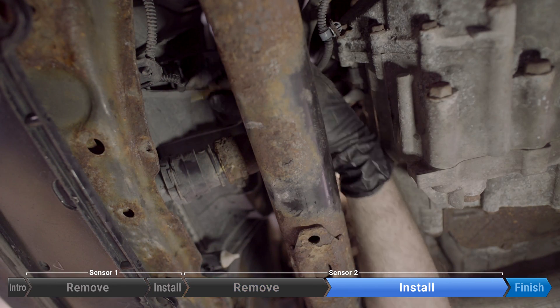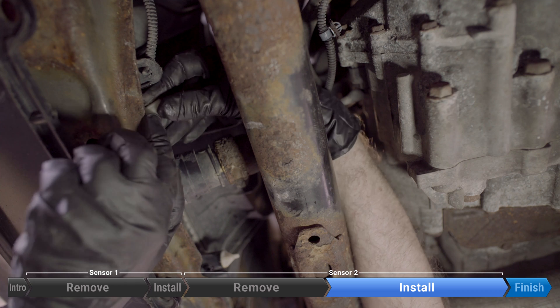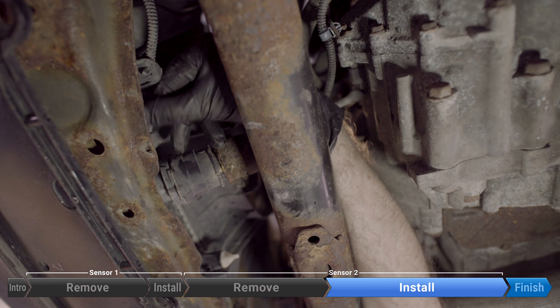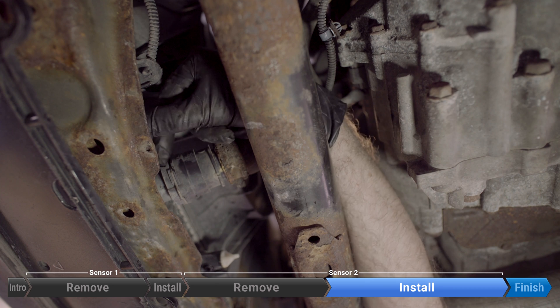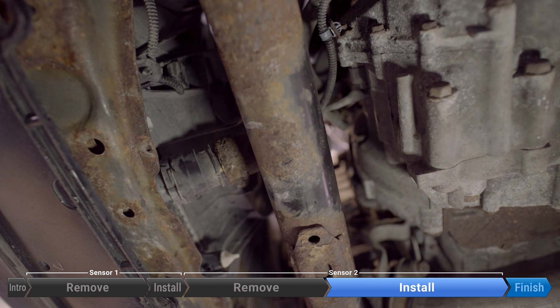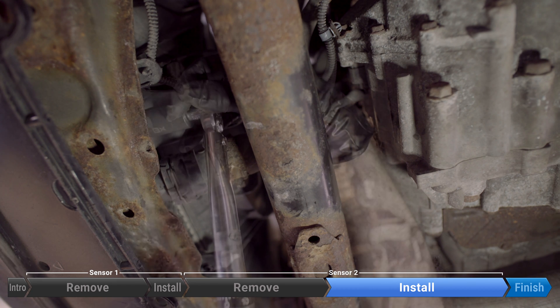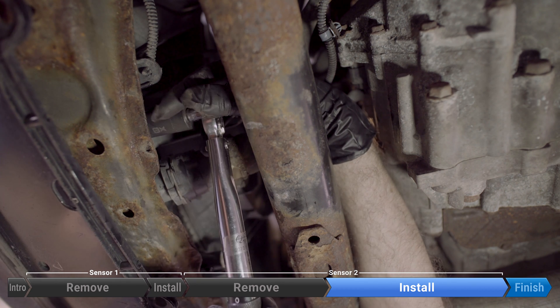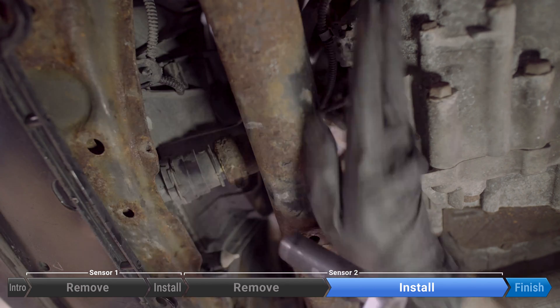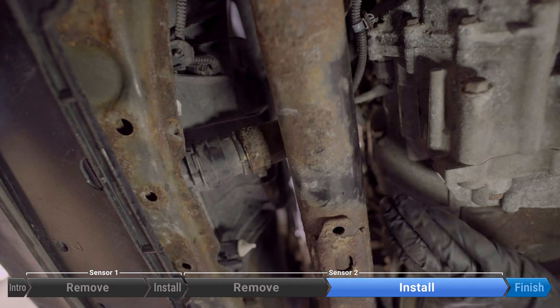We're going to thread in the new one by hand. Is there a torque spec for this one? 8.7 foot-pounds, or 104 inch-pounds — don't get those backwards.